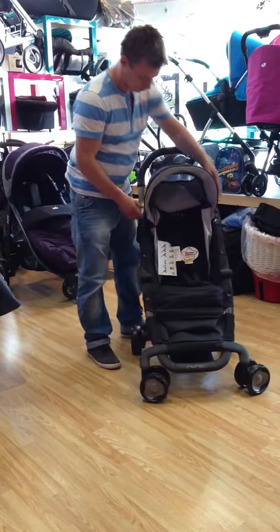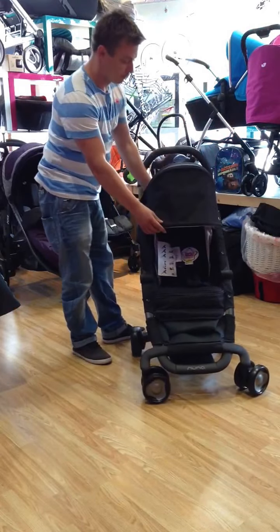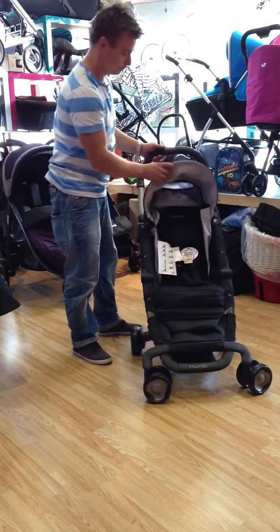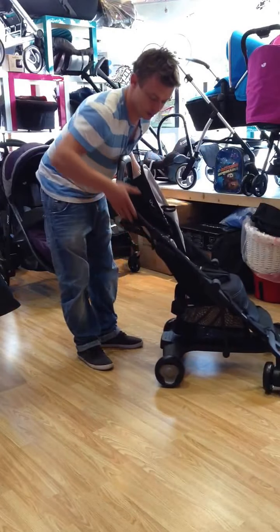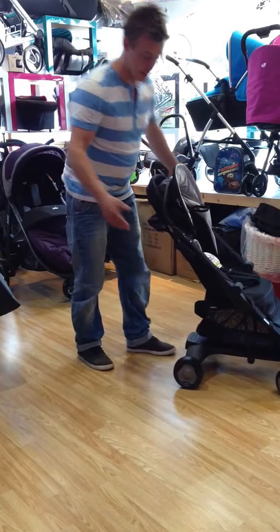Hi, this is the Nuna PEP. You've got a hood that you can pull over so you can shade them. You've got an adjustable handle — you just slide it down as easy as that.